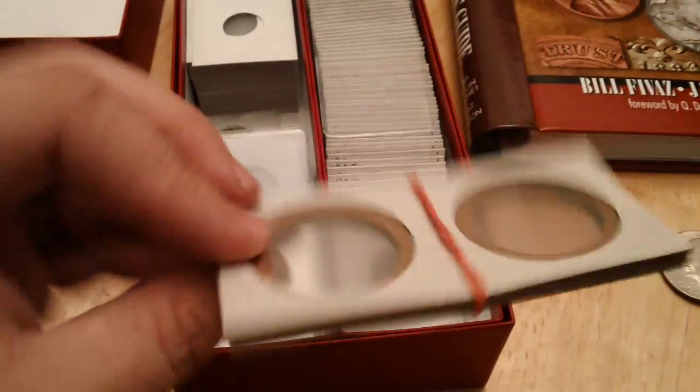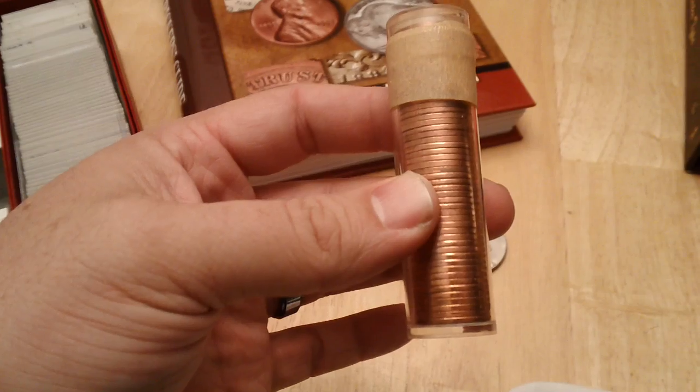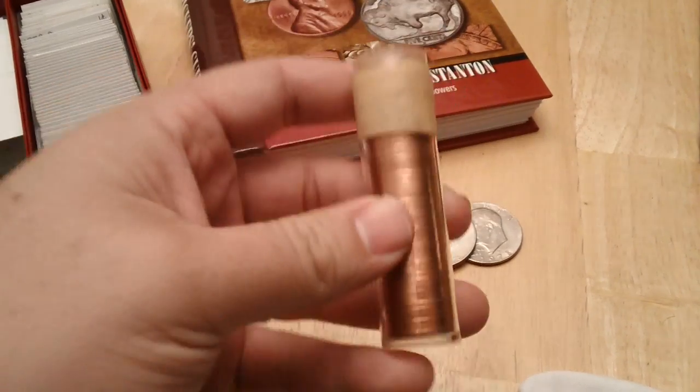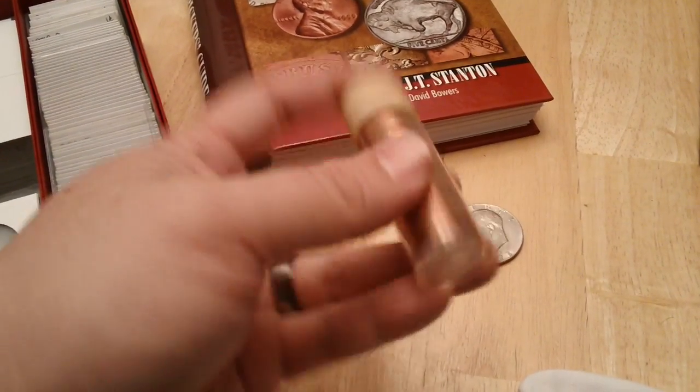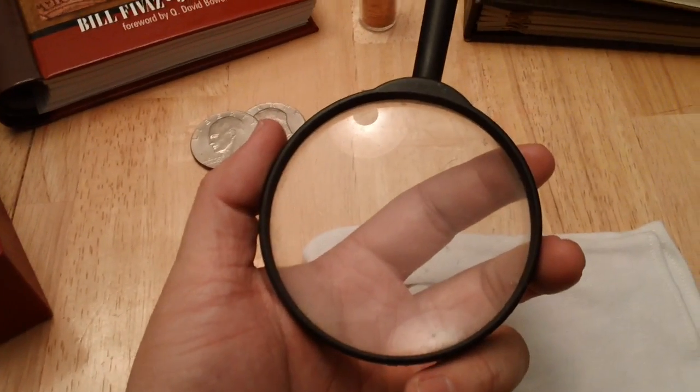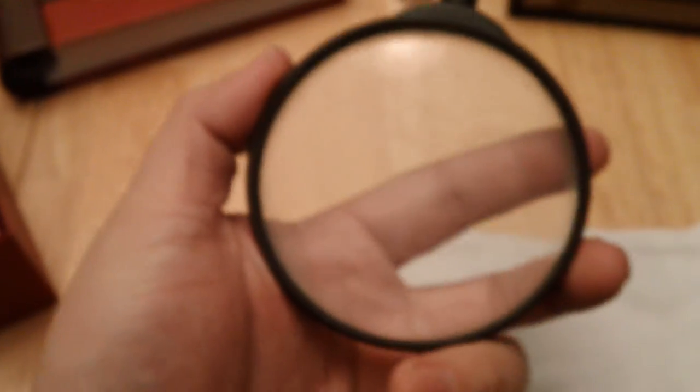Two-by-twos come in many different sizes. For bulk storage, there are coin tubes like this one — I have this labeled as brilliant uncirculated 1964 Canadian cents, and there's actually a variety you can find in there worth a couple of dollars. A magnifier is always important — I couldn't find my jeweler's loupe, which is 10x, but this one here is okay for general use.